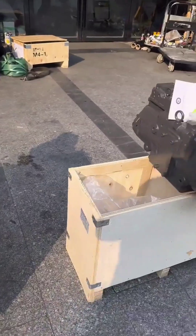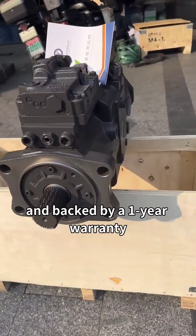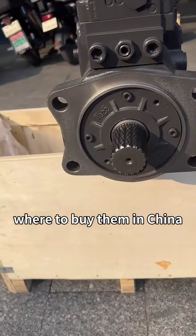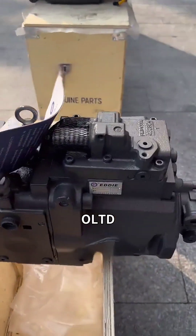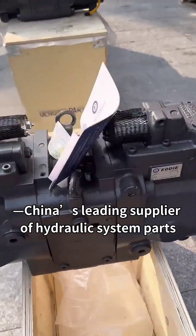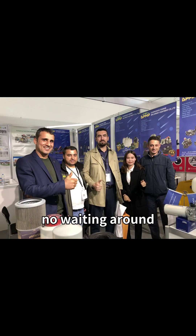All three are premium quality, made in China, and backed by a one-year warranty. Where to buy them in China? Look no further than Tonki Machinery Co. Ltd., China's leading supplier of hydraulic system parts. They have large stocks ready to ship — no waiting around.